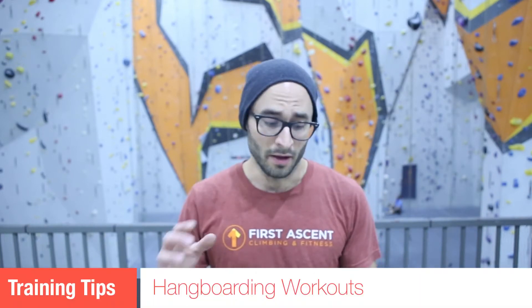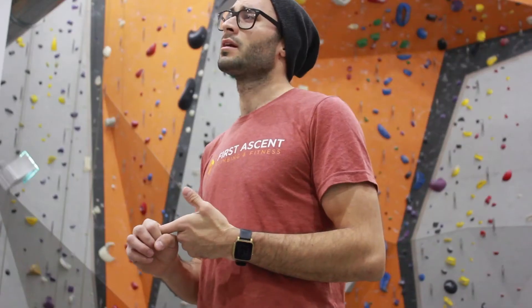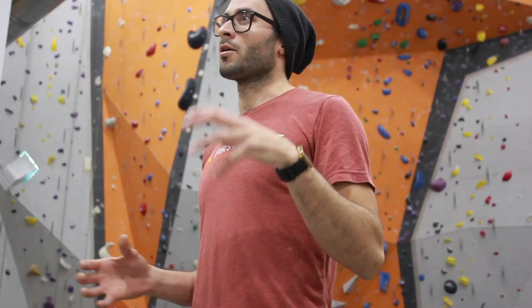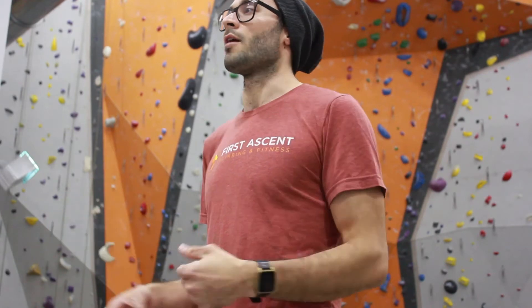This episode I'm going right into hangboarding — how to apply it and how it works — because it can be very confusing. I'm going to show you two different methods I like to give my clients and personally use. The first is popularized by the Anderson Brothers; it's called repeaters, which is more on the strength endurance side. The other is the Steve Mace maximum strength protocol. One is seven seconds on, three seconds off; the other is ten seconds on, three minutes off.